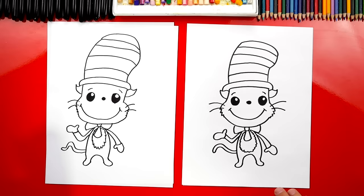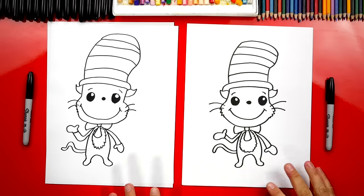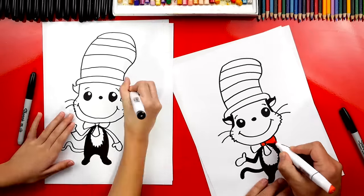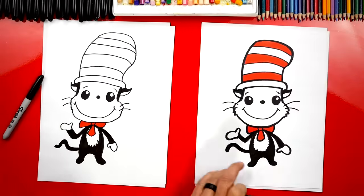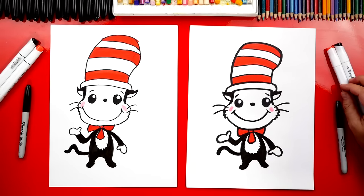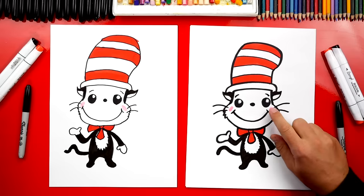And we did it — except we still need to color him. This part we're going to fast forward, but at the end you can pause the video to match the same coloring. Hadley, you did such a great job on coloring Cat in the Hat. Now you guys can pause the video right now to match the same coloring. What do we use to color our drawings? Markers — red and black. But you could use whatever you have at home or in your classroom. We also use a pink colored pencil for the cheeks.